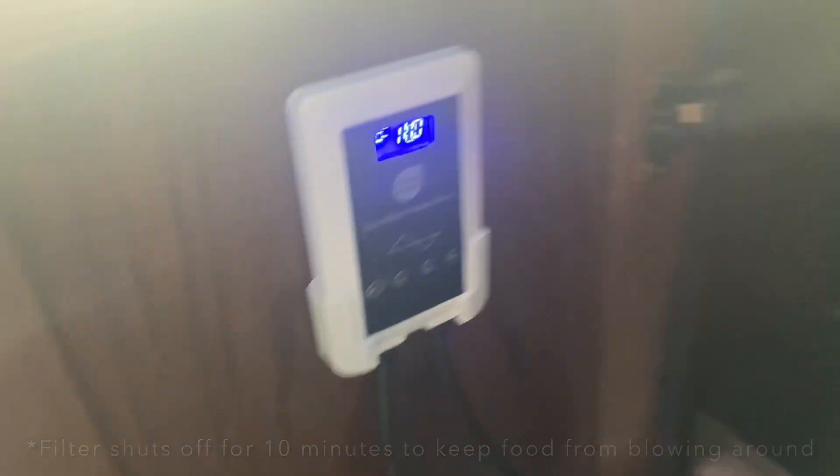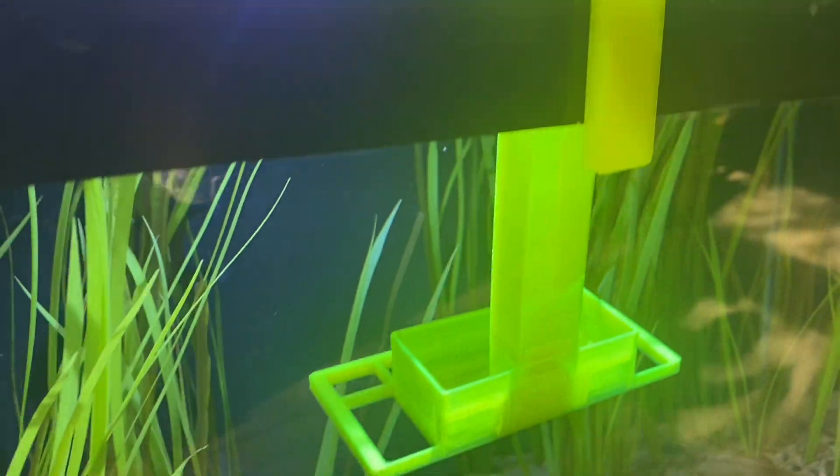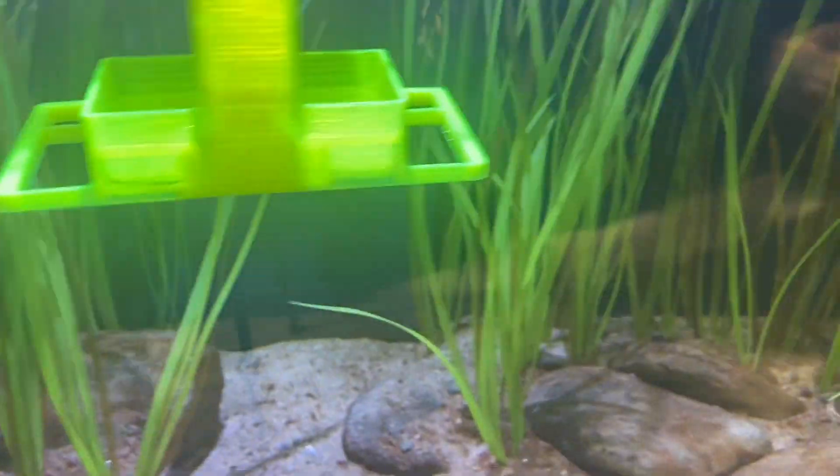I'm going to shut off the filter — struggling with one hand. The filter is off, and now the water is nice and still, and we're going to see if the seahorses start making moves and coming over.